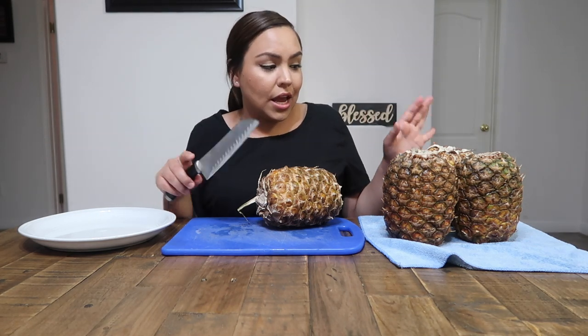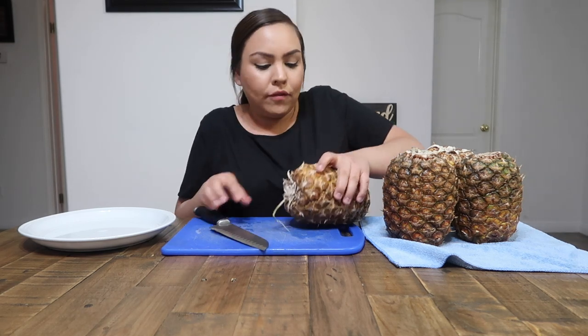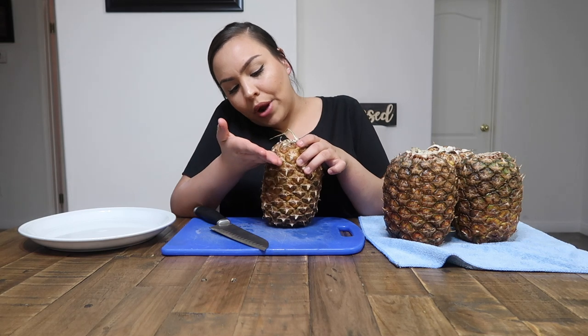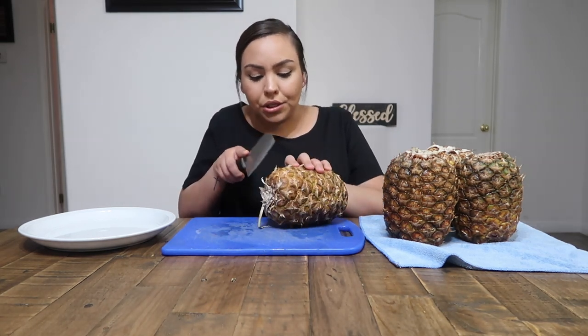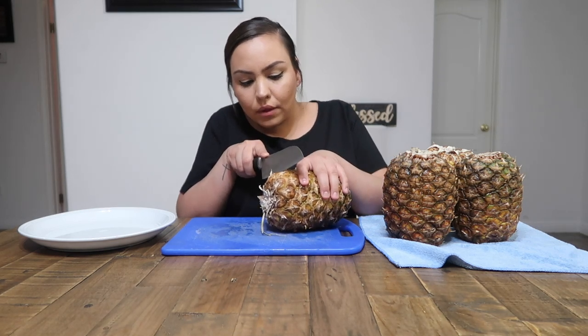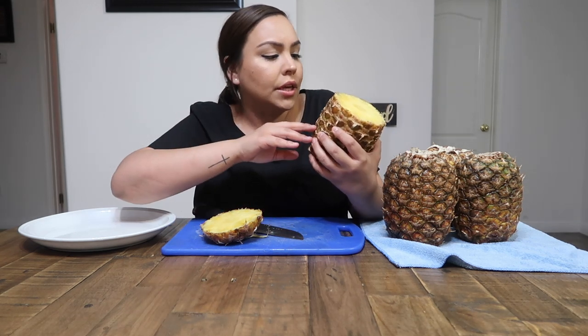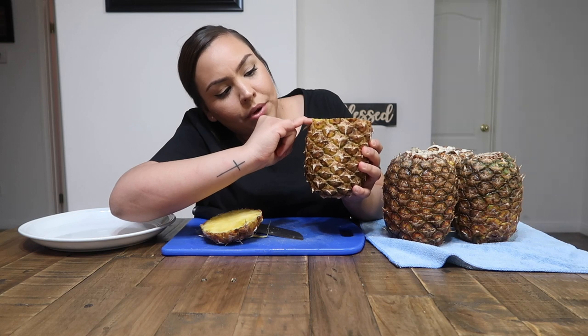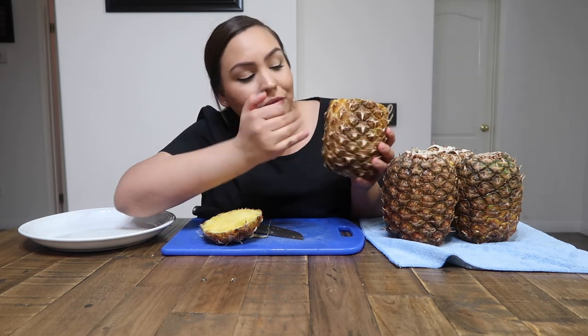I'm going to start with one of the ripest ones. I do have my knife here — if you guys try this and you are under age, I do advise adult supervision. Each little section is called a berry. I'm going to cut right under one of them and go straight through, hopefully cutting through a few more together. I cut right at the top of those so the next ones start right at the top — I hope that makes sense.